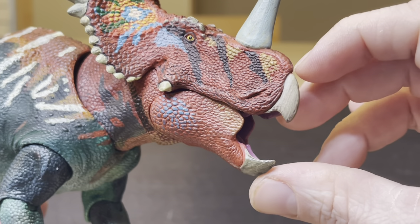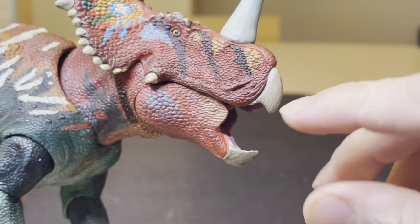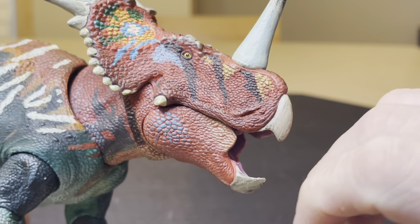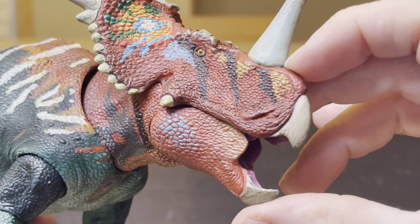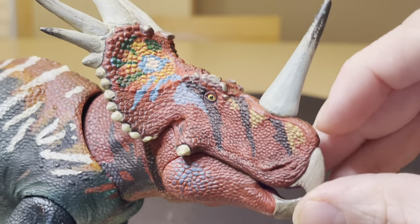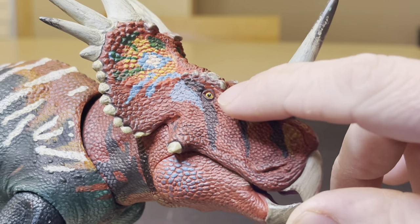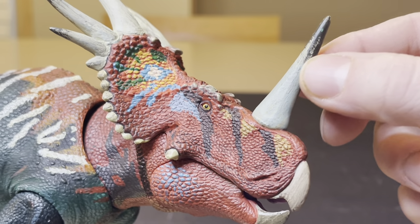The jaw opens up. I like how they have taken the time to sculpt this piece right here, and then it's hidden when you close the mouth. Here you have the nostrils of this creature. Here is the amazing eye. Look at this horn jetting up right here.